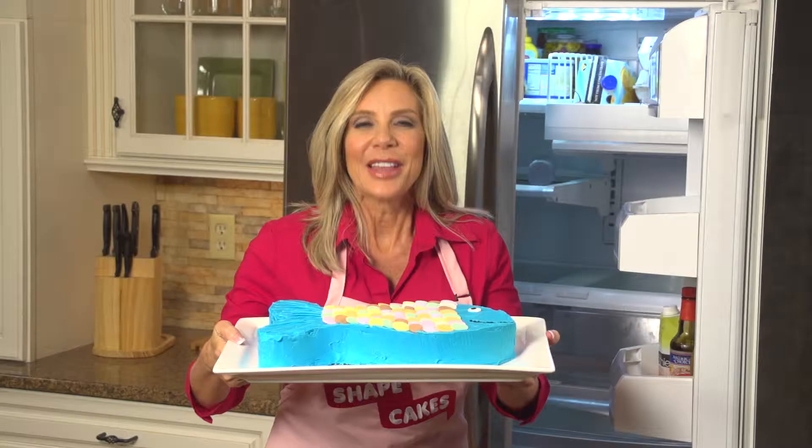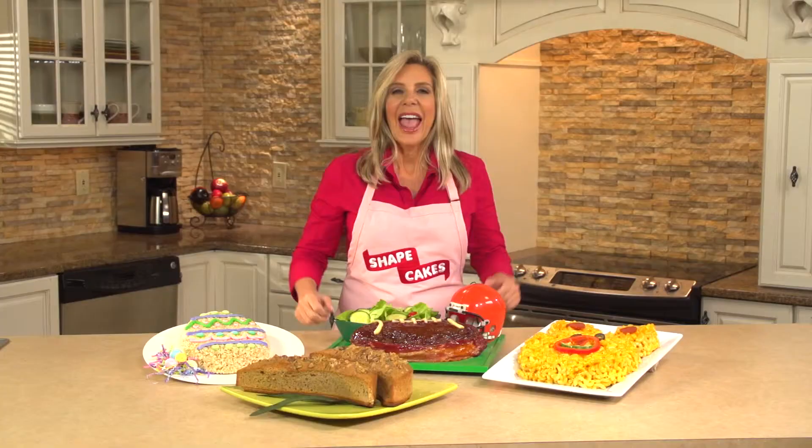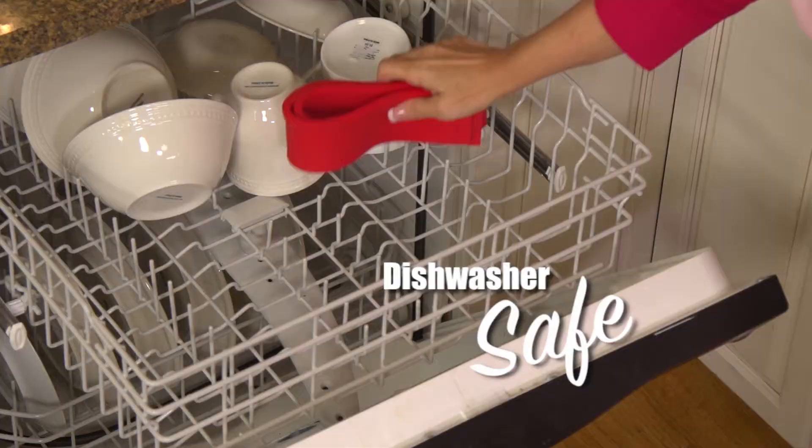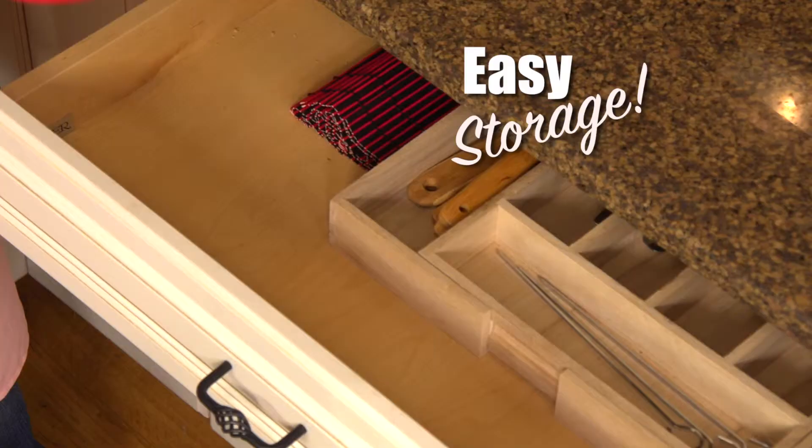The possibilities are endless and so is the fun. And the best thing about Shape Cakes — it's not just for cakes. If you can bake it, you can shape it. Shape Cakes are BPA free, dishwasher safe, and roll up for easy storage.